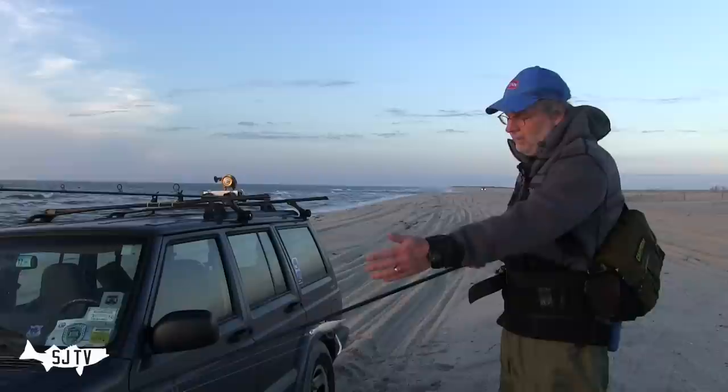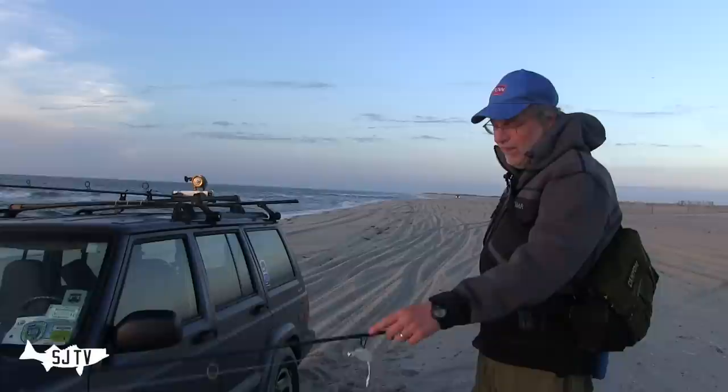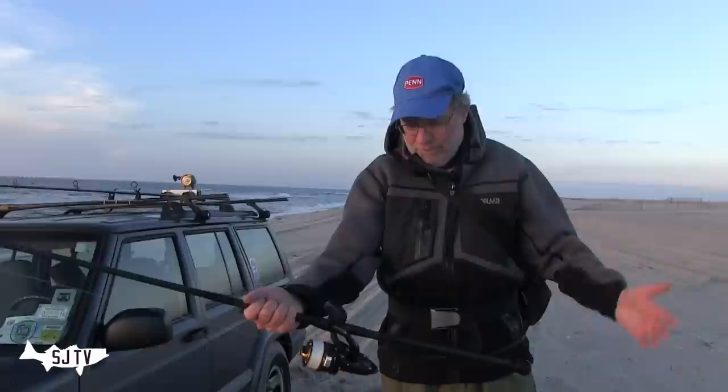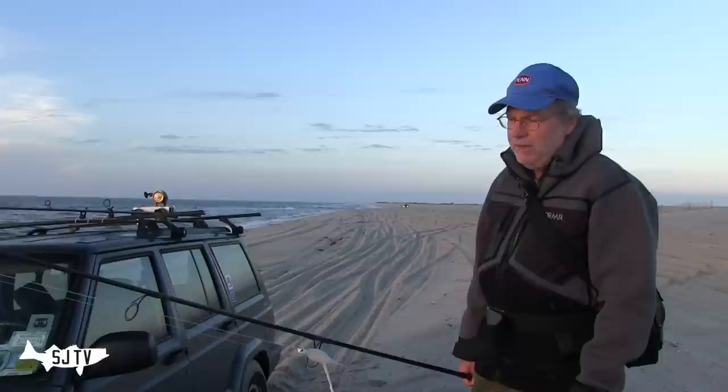Nothing fancy here — pretty inexpensive, four-guide setup. The Alconite guides are really nice; if I made one today I'd use Alconites, but these are Fuji BSVLG guides. I wrapped it myself — no diamond wrap, just electrical tape. The handle is cork tape, though I've worn through it and put electrical tape over that. This rod is wonderful for everything from about three-quarters of an ounce up to about three ounces.